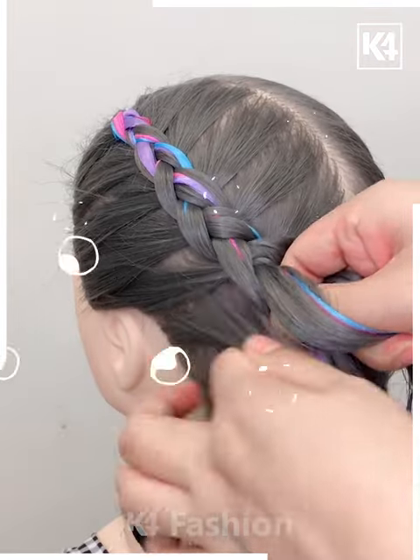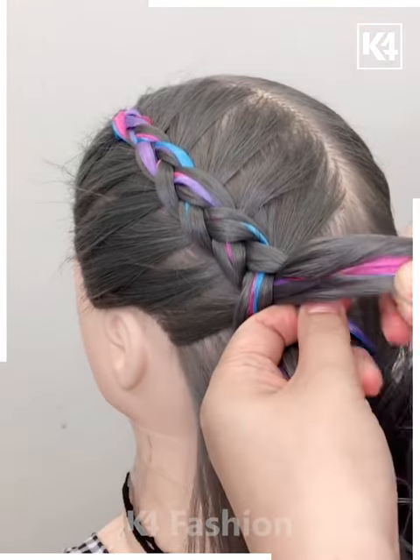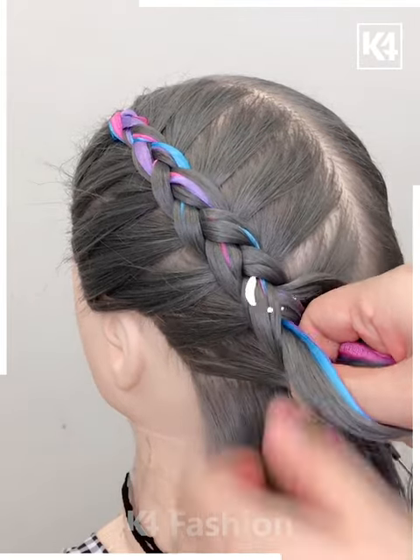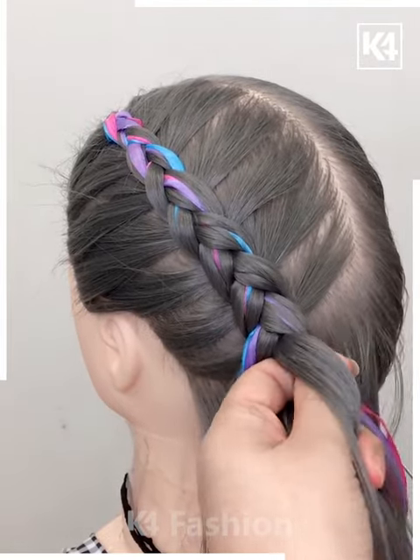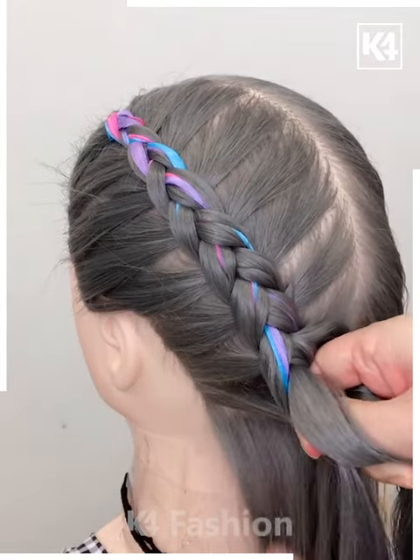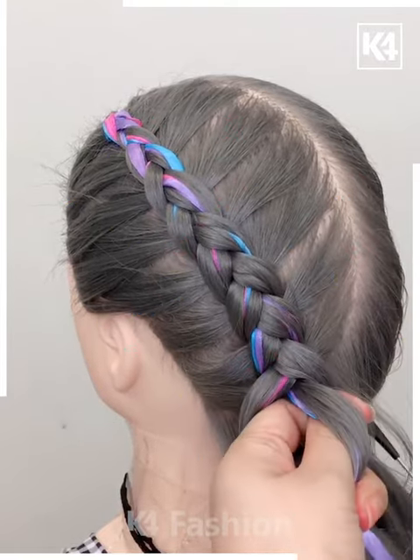Now with these colorful ribbons, folding them in the hair, we are going to make some beautiful criss-cross patterns. Make a braid like this — these pleats are really amazing. Again, we are taking partitions and making a beautiful pattern.